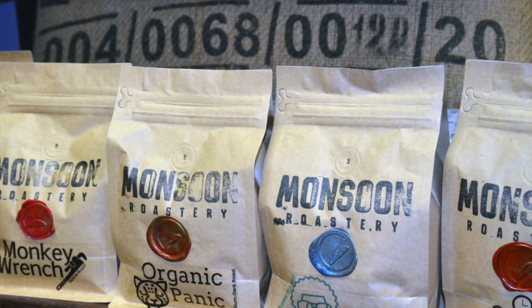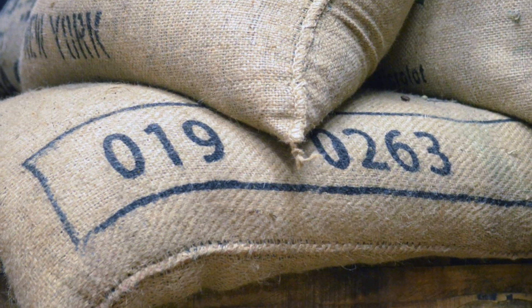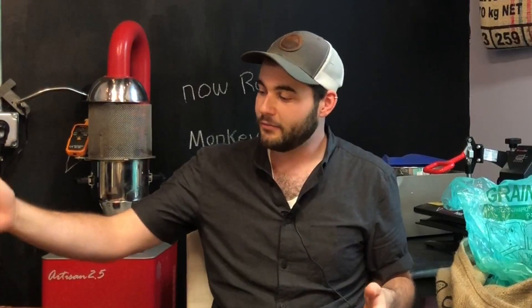A lot of people don't know that coffee goes stale after about six to seven weeks, and peak freshness is within the first three weeks. So having a fresh batch of coffee is going to make an incredible difference.